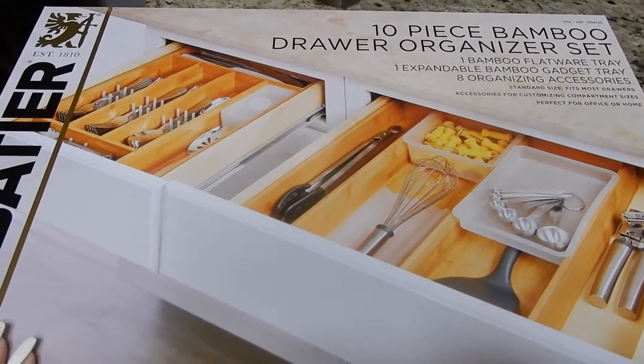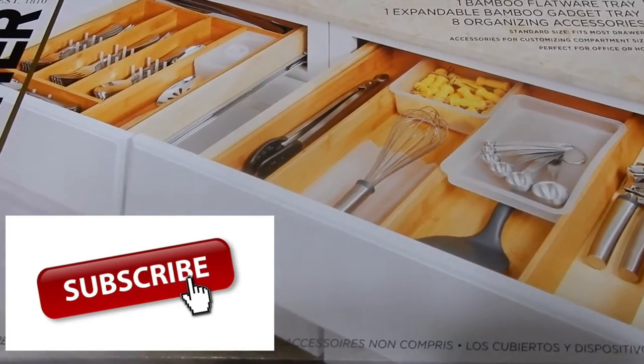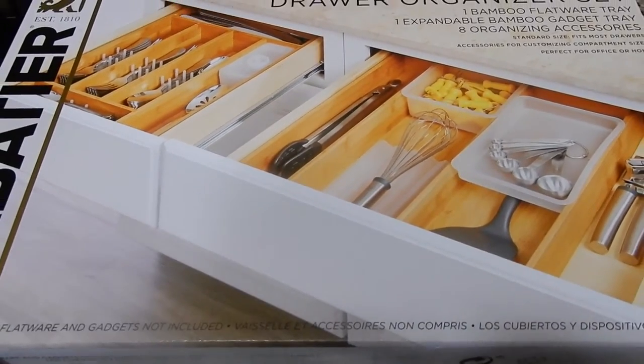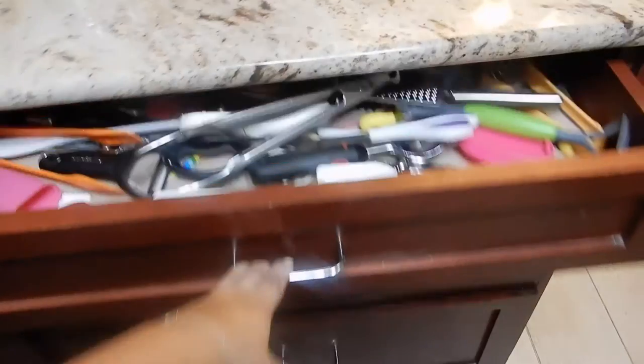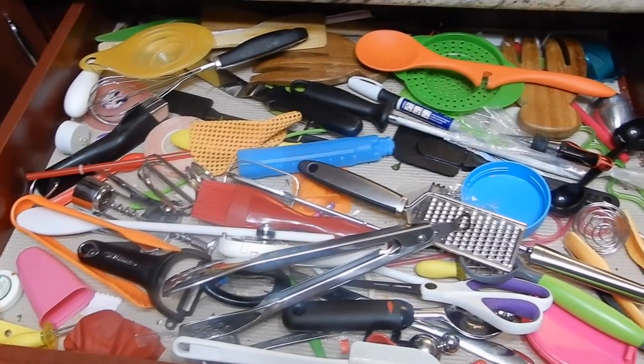Hey guys, it's Jackie here. Thank you for coming back to my channel, and if you're not subscribed yet and you're new here, subscribe — what are you waiting for? Today I have an organizing video, because Lord knows we all need some organizing in our life. I'm gonna show you how to go from this to this — hallelujah.